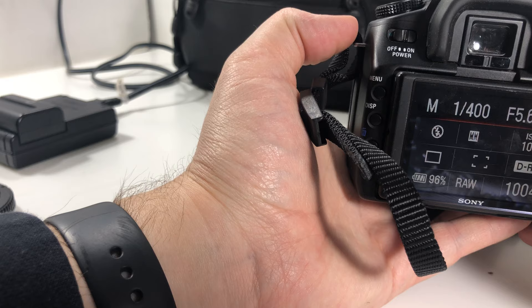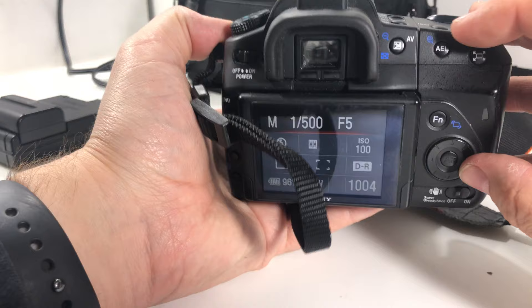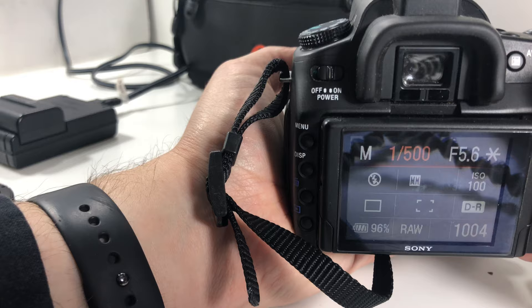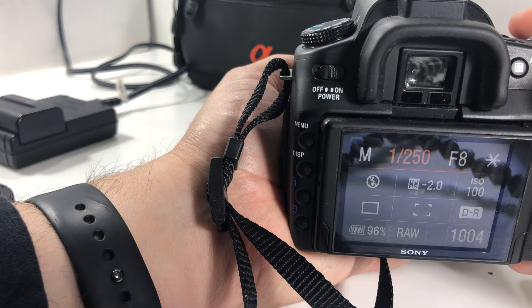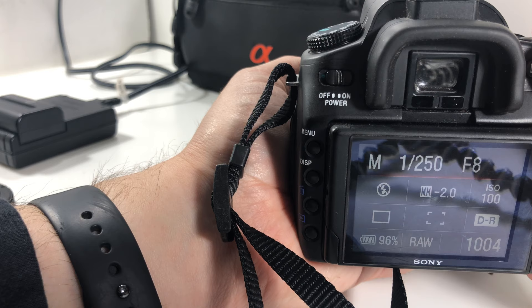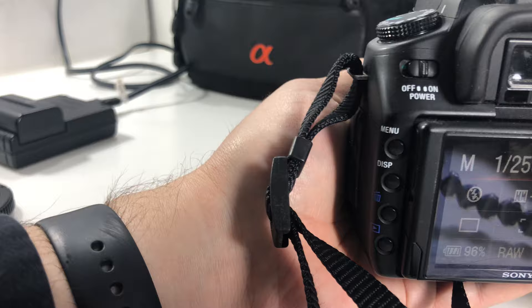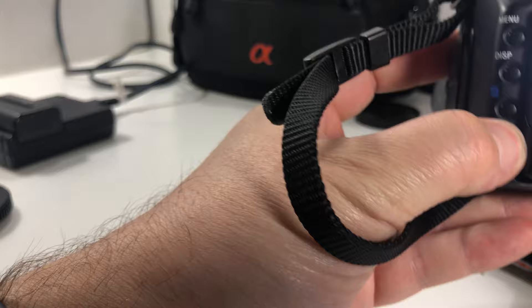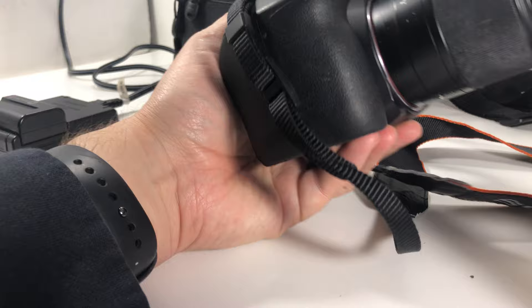You hold down the AEL button and you can change the f-stop. There's a minimum aperture on this lens. It ended up a bit too dark — yeah, that's gonna happen. Anyway, that's the overview on this camera.